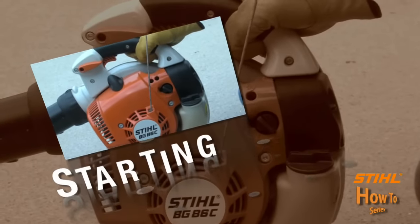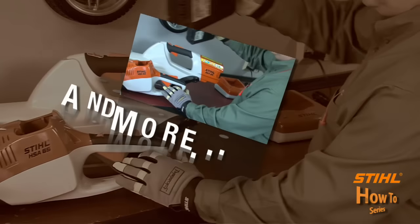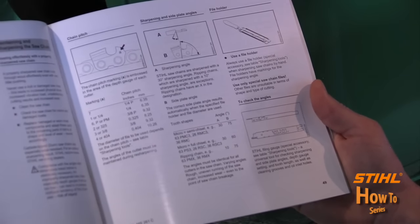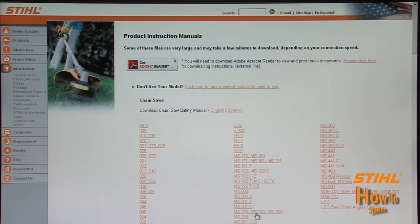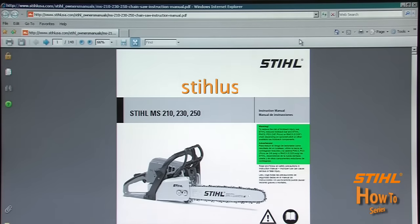Steel created the How-To Series to give you some tips and general advice on how to operate and maintain your Steel power tools. Steel recommends that you read and understand the information provided in the Steel Instruction Manual that came with your Steel product. If you can't locate your manual, it along with all our instruction and safety manuals can easily be viewed and downloaded for free from our website at www.SteelUSA.com.